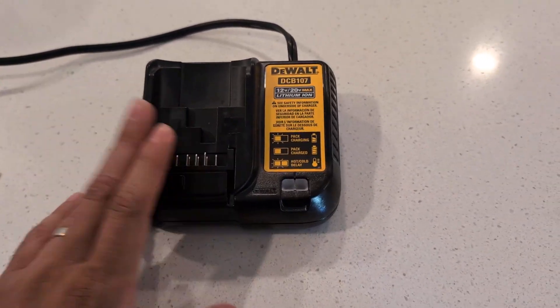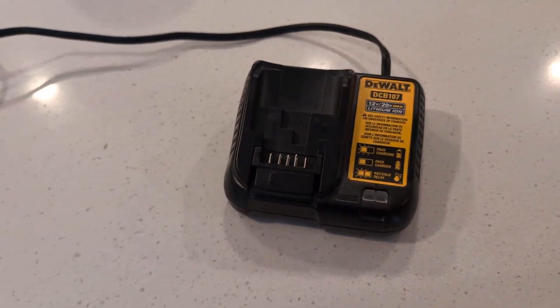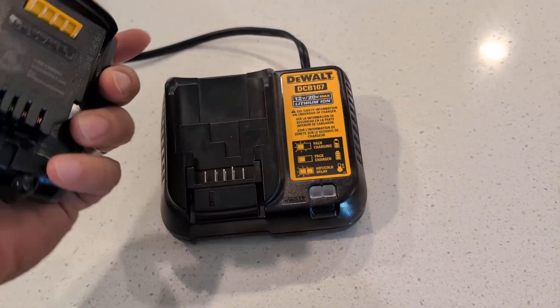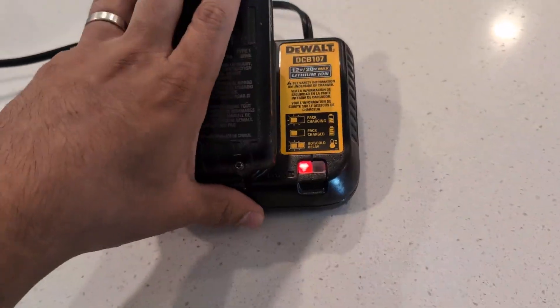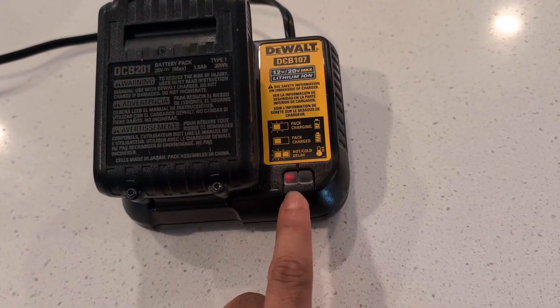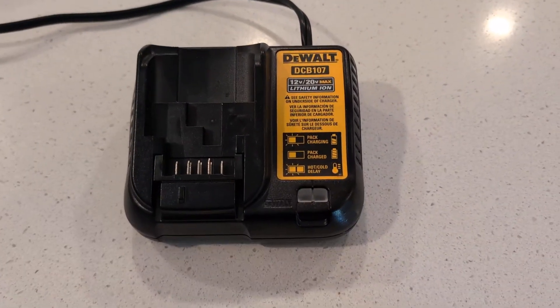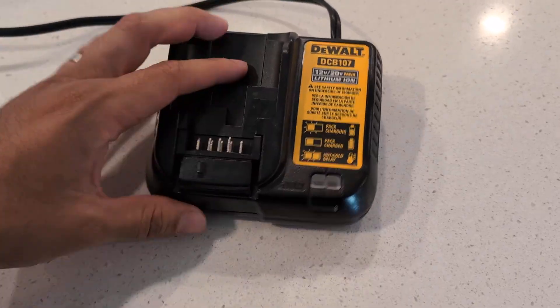The cool thing about this is it charges the batteries really fast. I have a 20 volt battery here — all you have to do is place it in, and there's an indicator light when it's charging, and it turns green when it's completed. Very easy to use, very practical.